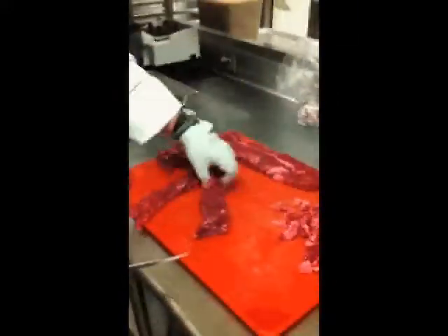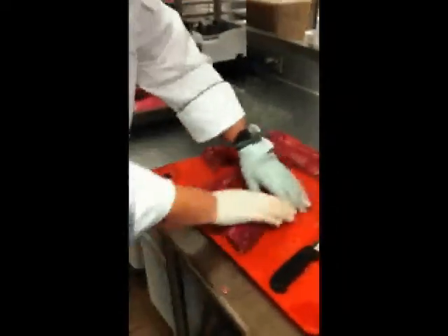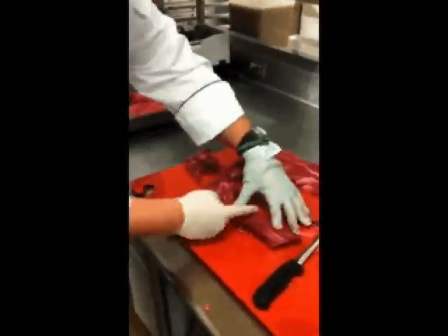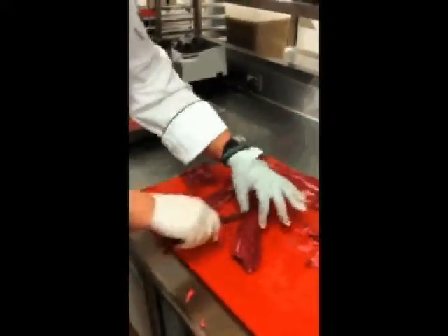After cleaning the two hanger steaks, you should be left with two pieces that are pretty much free of fat and connective tissue. They will have a very definite grain, as you can see here, so make sure that when you're serving it on the plate you're cutting against the grain, otherwise it will be tough.